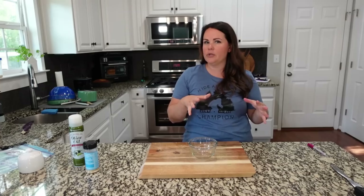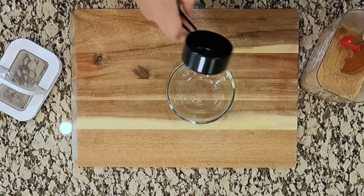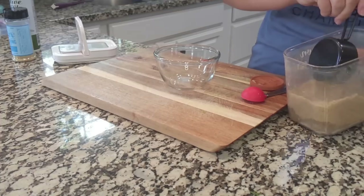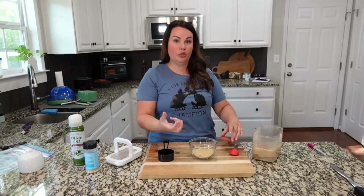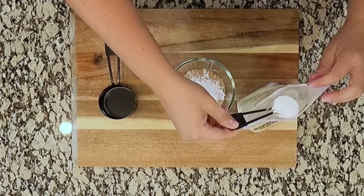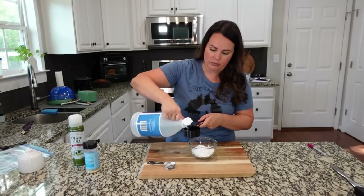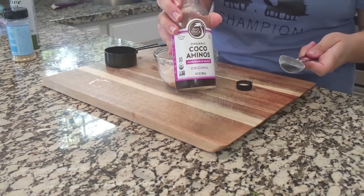We're going to go with about three-fourths cup of brown sugar. Typically this recipe wants a full cup, but we use coconut aminos instead of soy sauce. Coconut aminos are sweeter than soy sauce, so I don't want too much sweetness — that's why we go a little less. We're going to add about three tablespoons of arrowroot powder, which is basically the same thing as cornstarch; feel free to use regular cornstarch. We're adding about a fourth cup of regular vinegar, then about three tablespoons of coconut aminos.